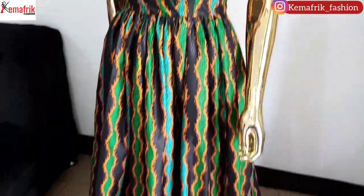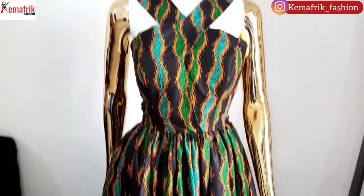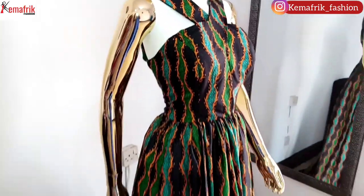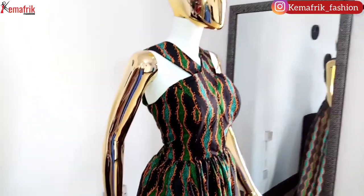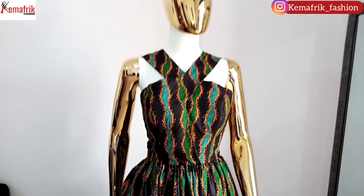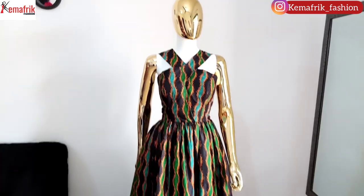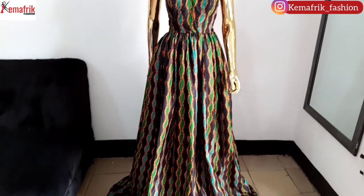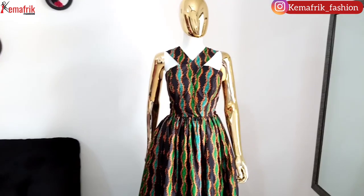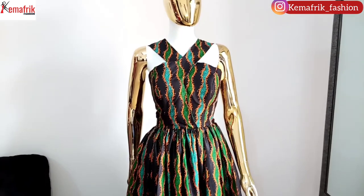Hey guys, this is the part where we'll be exercising our sewing skill. We are sewing the maxi dress we drafted in the previous video. If you have not watched that video, please click on the link above or in the description box to catch up. My name is Kemiomo Ribe and you're welcome to Kema Freak. Please sit back, relax and let's have fun sewing this lovely maxi dress.